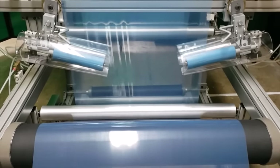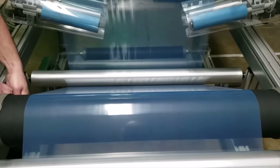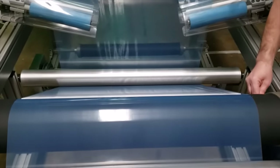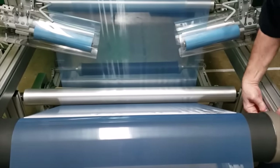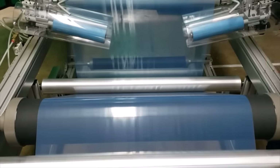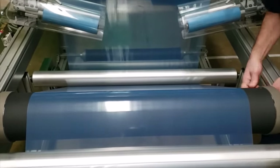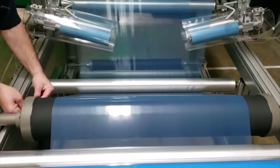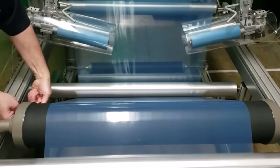Now if I take the adjustment off of this roll — if I adjust those end caps so there's no tilt — you'll start to see those wrinkles come back. With the end caps not adjusted, you'll see wrinkles on the output side of the roll. The wrinkles are coming in and going back out. Now I'm going to adjust it again to take the wrinkles back out. Now you see all the wrinkles removed.